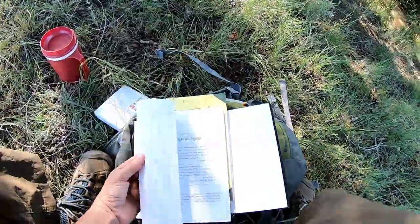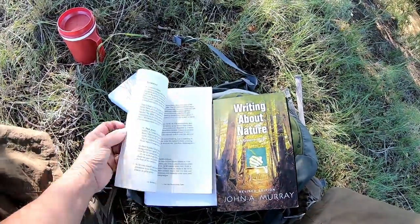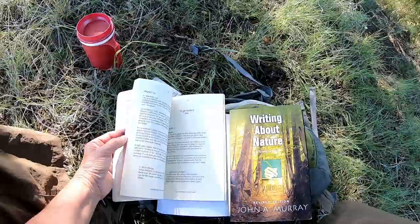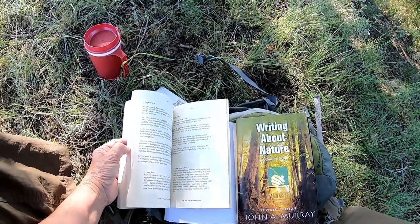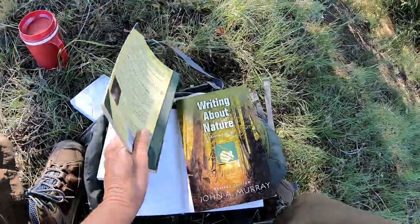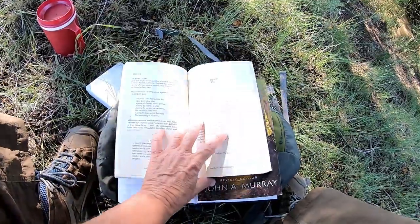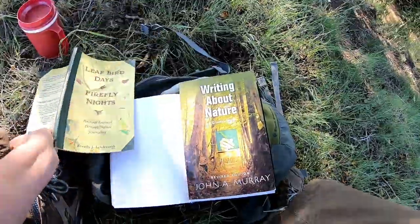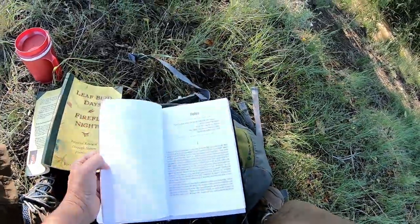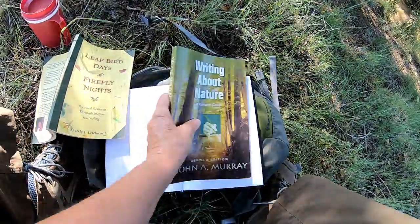To get the creative juices flowing, I'm going to read a little bit and then sketch a little bit. This book has a little snippet for each day. I'm not going to start in January — I'm going to start somewhere in August, maybe do the first one in August, read that one. I'm not really sure which one I want to read first, but I'll read this and then start the book and go from there. If I do get anything down on paper today, I will show you what I have done.